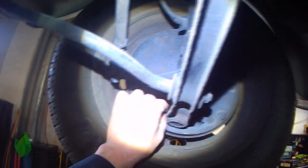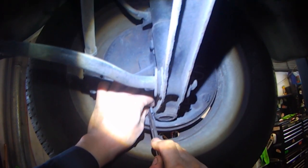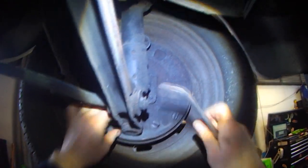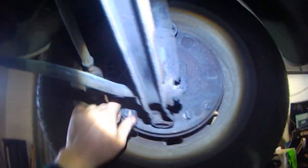If one wheel grabs before the other, the car will start pulling in that direction — keep that in mind. That can also help you diagnose which brakes are doing more of the work. If the car pulls to the right, the right side is grabbing more. Thanks for watching.